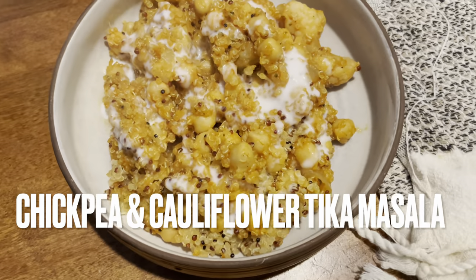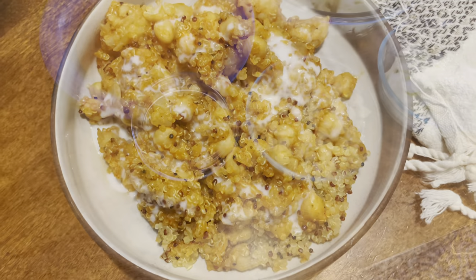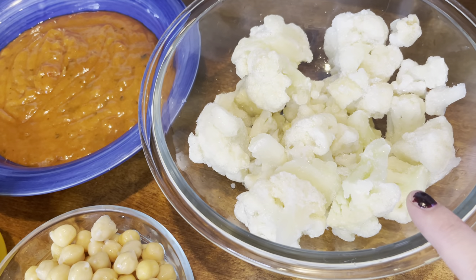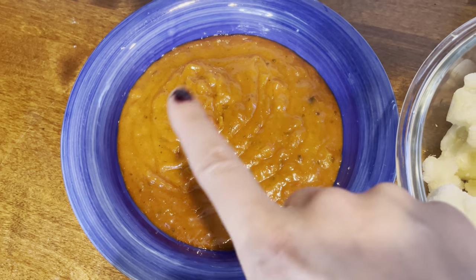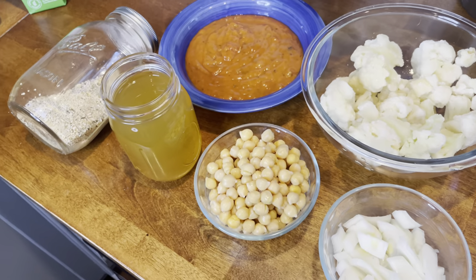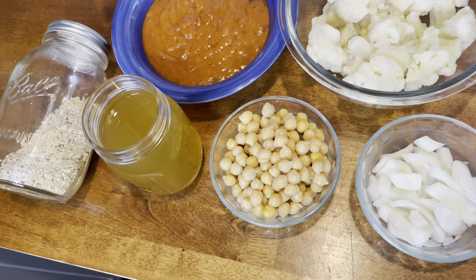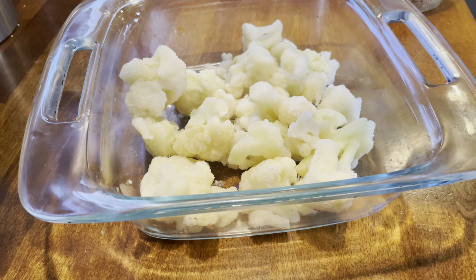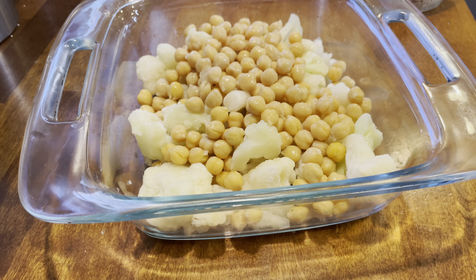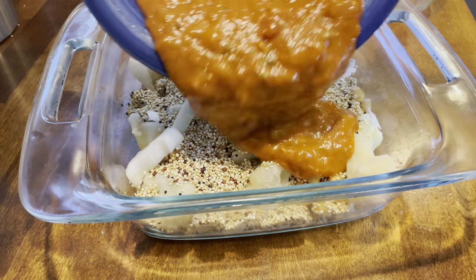The next night we had chickpea and cauliflower tikka masala — this was my favorite meal. I served it with some coconut cream. You'll need diced onions, a can of rinsed chickpeas, half a bag of frozen cauliflower, your favorite simmer sauce, a cup and a half of veggie stock, and I added half a cup of quinoa I had left over. Quinoa isn't completely necessary — you could use rice or lentils instead, or skip the grain entirely. Add cauliflower to the bottom of the pan, then chickpeas, then your grain, onions, and sauce.